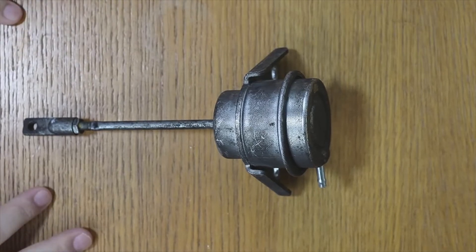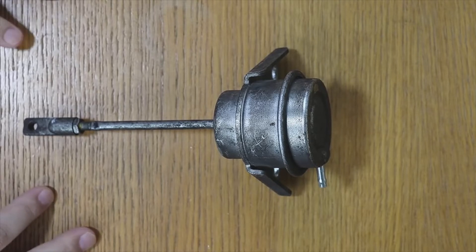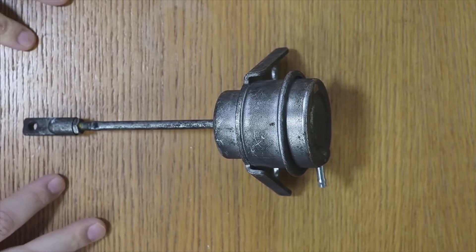Welcome to a new video of the parts channel. I'm going to make a short video answering a question that you have left me: do you know if to mount a turbo actuator, it is necessary to put it on the bench to calibrate it, or would putting the new one to the same measurement as the old one be worth the same?